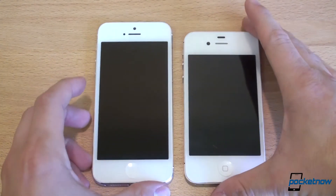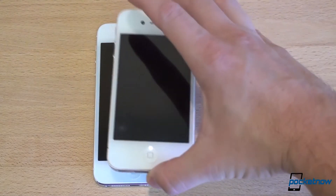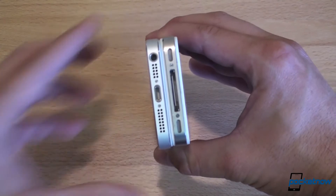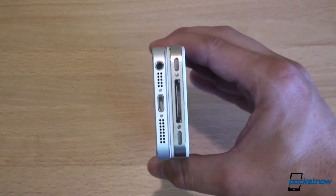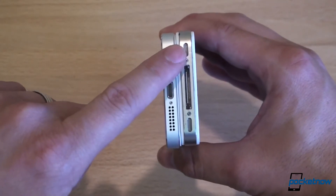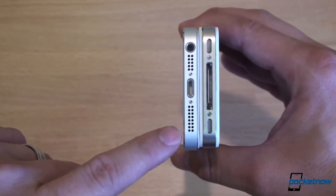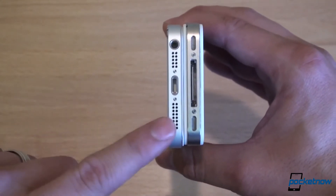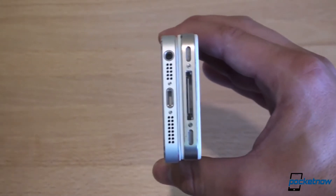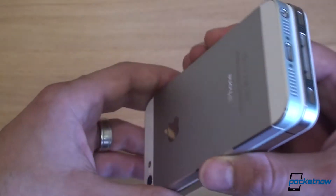So let's talk about hardware first. As you can see, the iPhone 5 is simply taller than the iPhone 4S. If we stack them side to side, you can see that they're exactly the same in terms of width. Down here on the bottom, the old iPhone had a speaker here and a microphone here. On the iPhone 5, you get the speaker here and the microphone here. The speaker is slightly louder, but not by very much. You can also see that on the iPhone 5, the headphone port is now on the bottom.